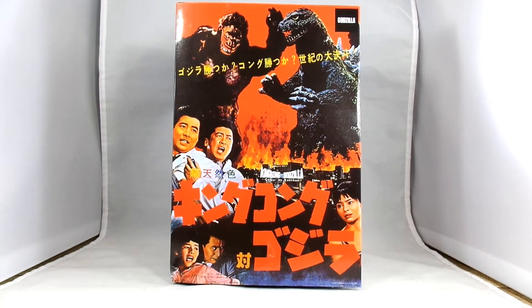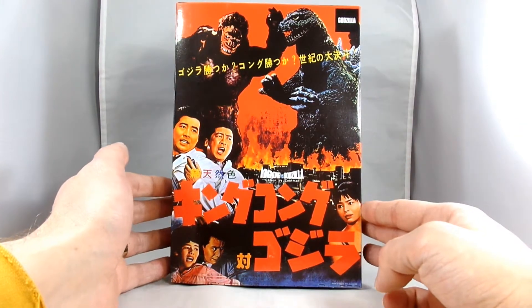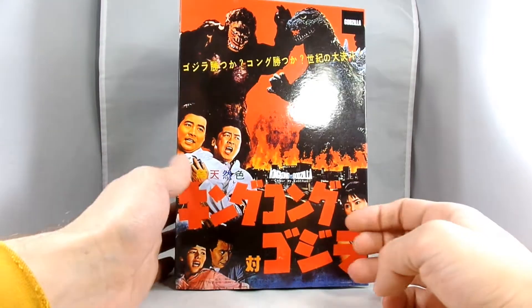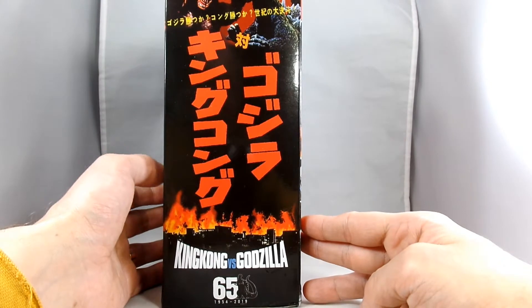Hey everybody, it's John here again. Today I'm going to look at the NECA King Kong vs. Godzilla Godzilla. They put this pretty awesome packaging together — it has what I'm going to guess is the original poster art, or at least a version of it from Japan. On the side of the box here we've got another look at it.